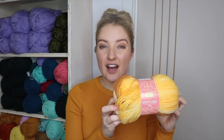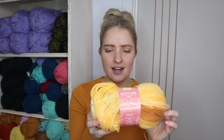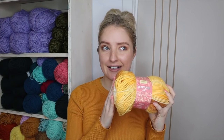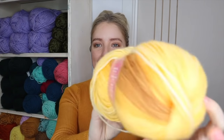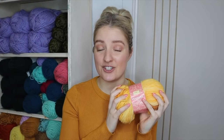The yarn I'm using today is the Venture yarn from Lincraft, this is the colorway yellow. I'm pretty sure this is an eight-ply yarn but it's on the thicker side of an eight-ply, so we'll see how it goes. I haven't actually tried it in the knitting machine yet so today's video is just one big experiment, but this yarn is absolutely beautiful with the most gorgeous variegation.